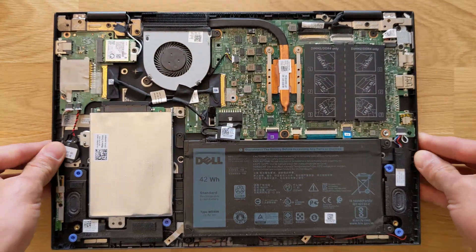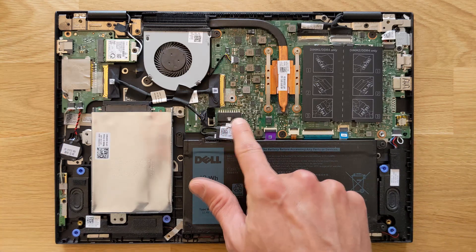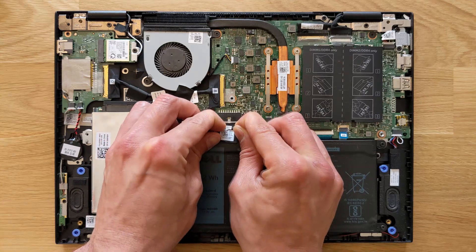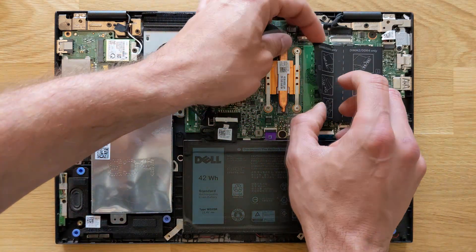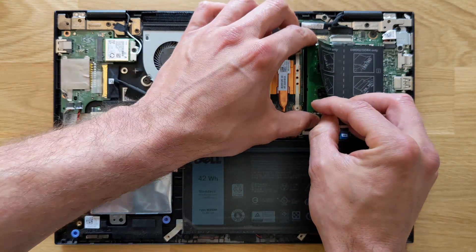Before you start upgrading any components on your laptop, I do recommend disconnecting the battery itself just for safety. You just have to kind of pull it back toward yourself — that's it. At the moment this laptop has 8 gigabytes of DDR4 RAM in it, just one stick.